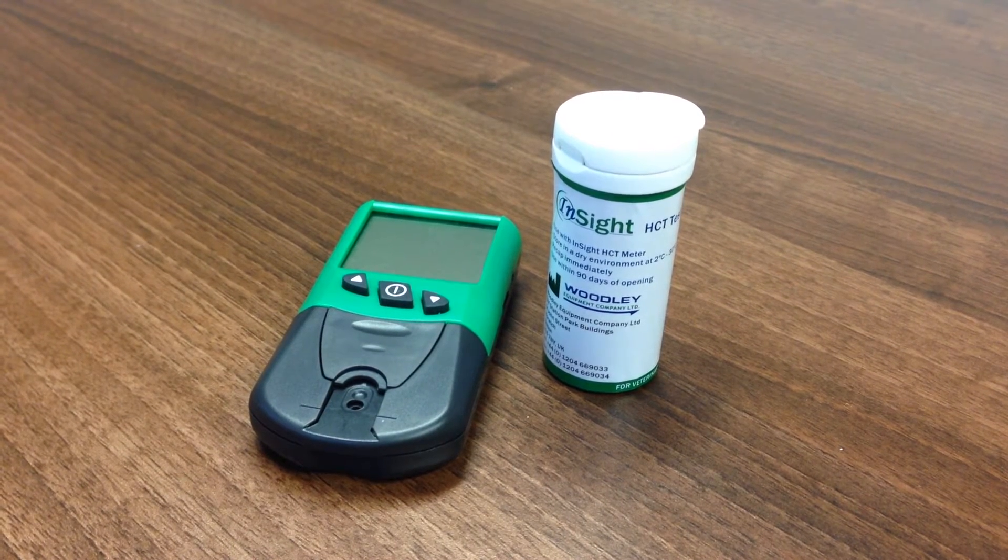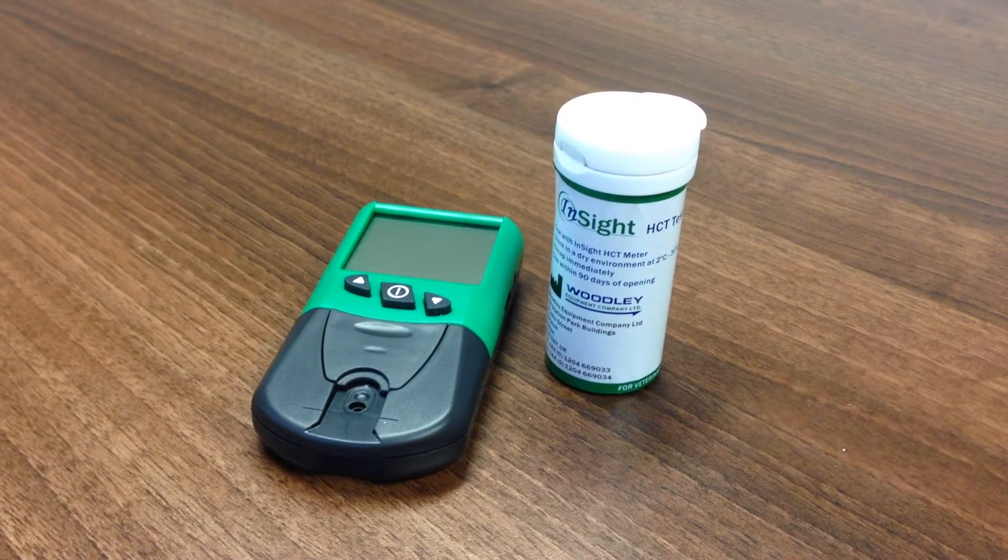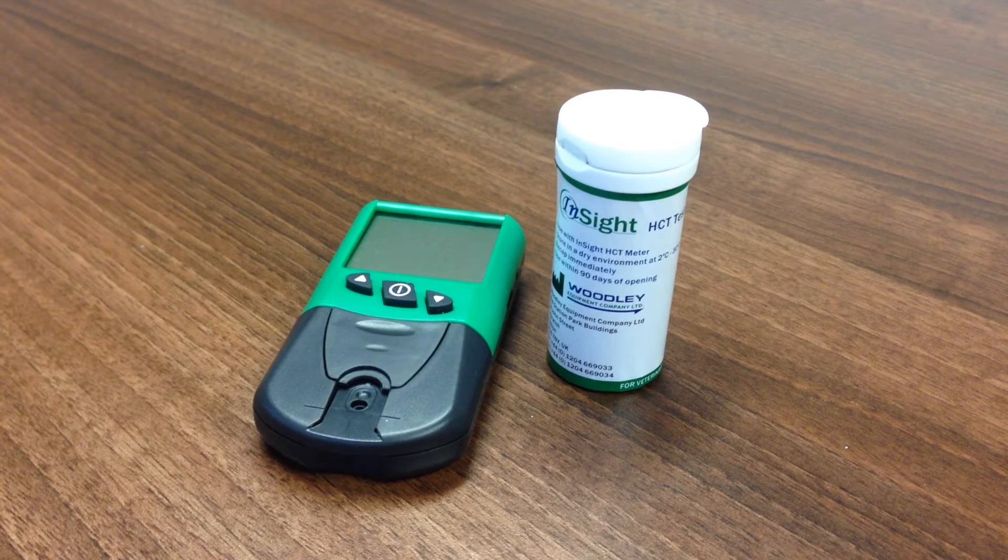The meter features room temperature storage test strips, a 30 second test time, stores 250 results, and is specifically calibrated for cats and dogs.